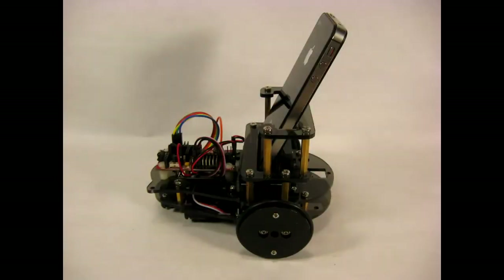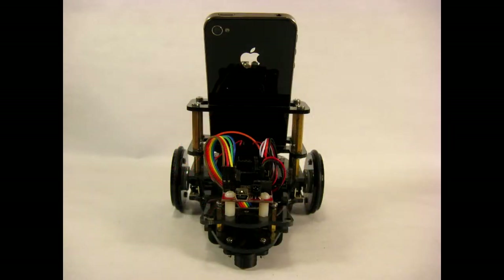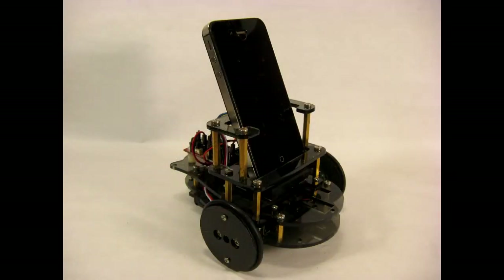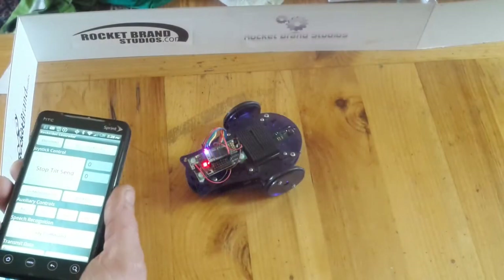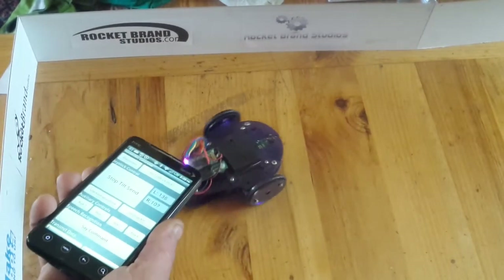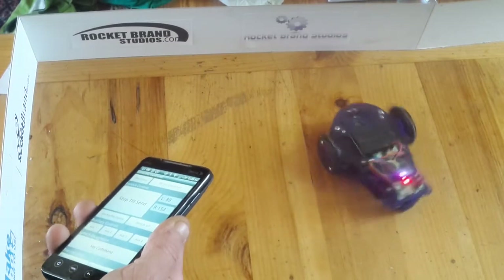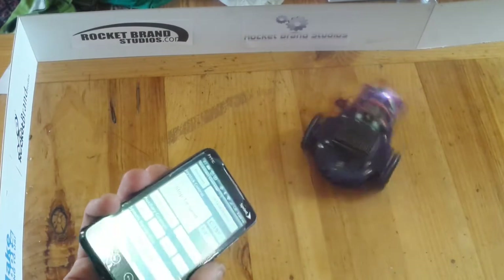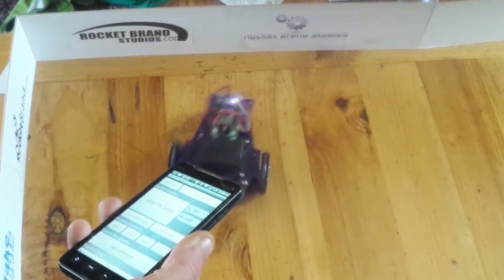There's even a phone bracket to allow you to put your smartphone on the robot for telepresence and to use all of the features of the smartphone — GPS, compass, etc. And with readily available apps you can drive your phone via the tilt sensor. You can use all of the onboard features of the phone, like voice recognition, etc.